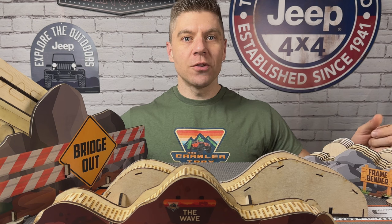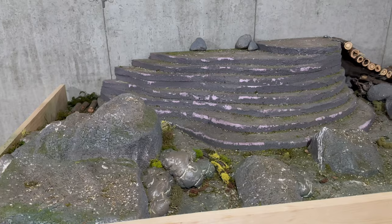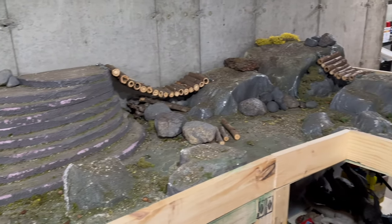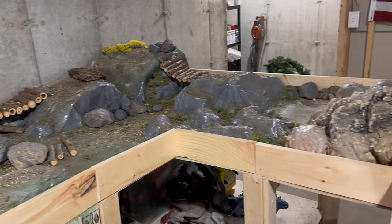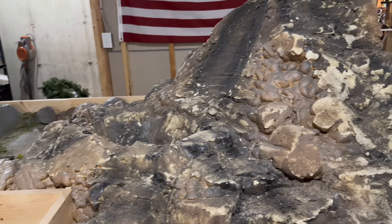What's up everyone, Adam from Cape Crawlers. Welcome back to the channel. I've got a fun video for you today. We're taking a look at the brand new Crawler Tracks modular crawler course options. Now if you're familiar with the channel, you know I've got a pretty extensive indoor course setup. I built that because I couldn't really find a lot of other alternatives and I knew I needed something to crawl with during these harsh New England winters. But the pre-built things on the market were really expensive and I just couldn't justify the purchase price.